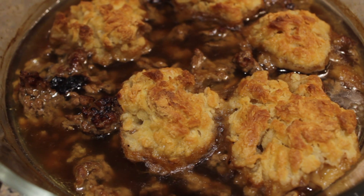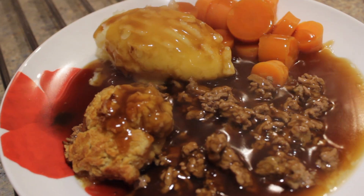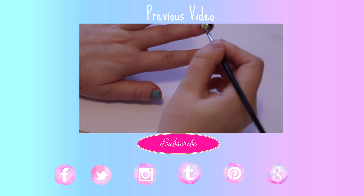And this is what the end result looks like — they're still soft in the middle but hard on top and it tastes super delicious. My mouth's just watering looking at them. I hope you enjoyed the video, hope you had a brilliant Christmas and wish you a fantastic new year. Bye!